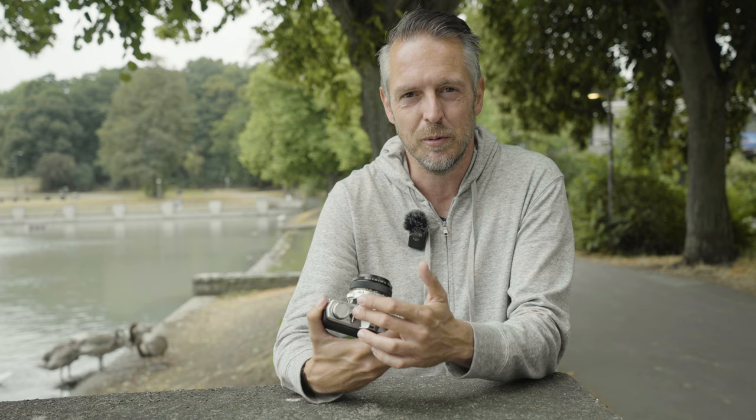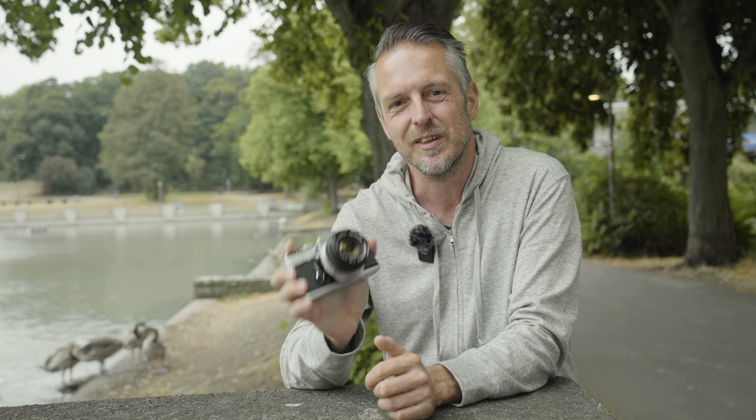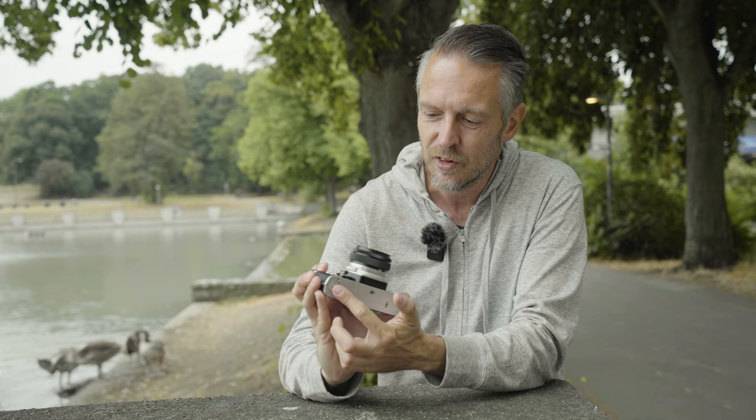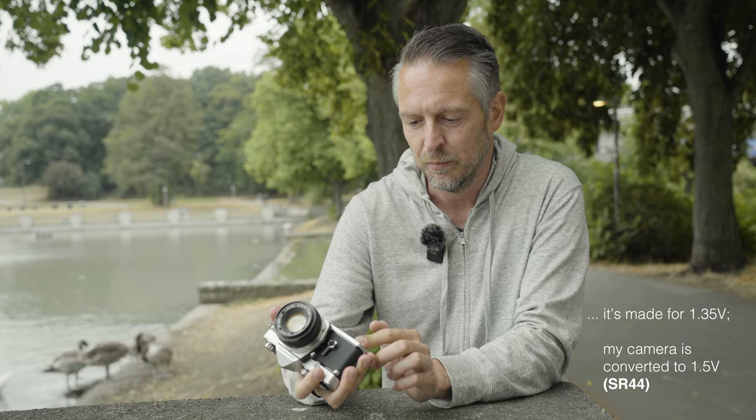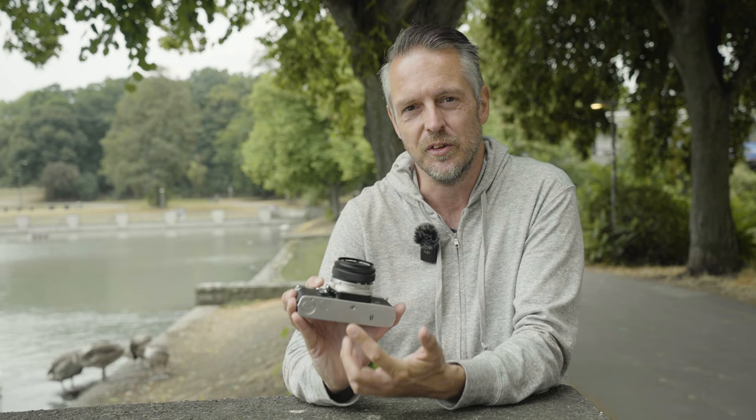This is your on/off switch for the light meter. This is a 1972 design — they didn't have automatic switches, so you always have to remember to switch it off after using it, otherwise your battery will die very quickly. This is the self-timer, so in contrast to the Leica M6 we've got both light meter and self-timer in the same body. Here is the battery compartment — it only needs a battery for the light meter, nothing else. And this connector here is for a motor drive. The tripod socket sits in the center, which is another advantage over the M6, and it feels great in your hand — a really cool, simple and easy camera to operate.